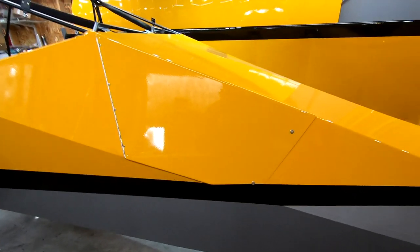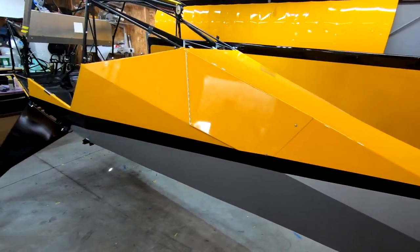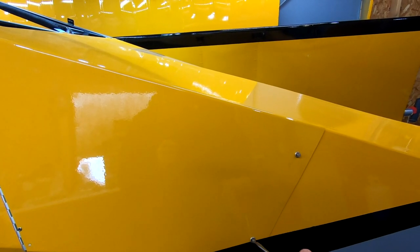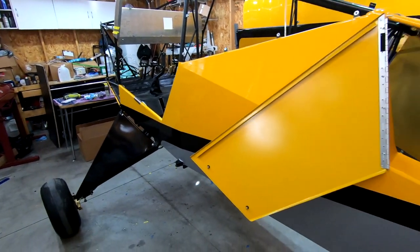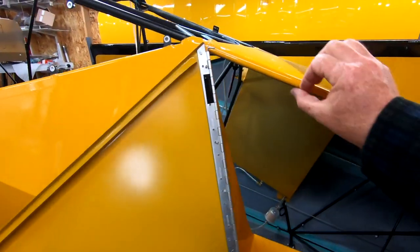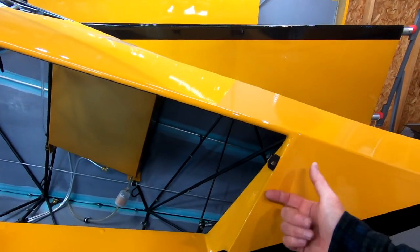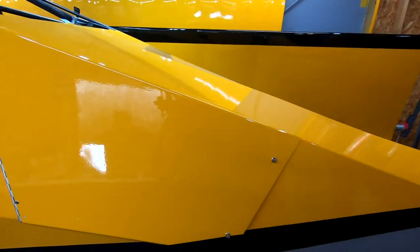There is my baggage door. It is on and installed — I think it looks awesome, it turned out really good. I'm going to change my cam locks. I bought these with the screwdriver type, but I'm going to go to the wing cam locks because after doing this just a couple of times, I realized I don't want to have a screwdriver with me and I don't want to bugger up my door when I'm out there. But there's my door — I think it turned out really, really good.